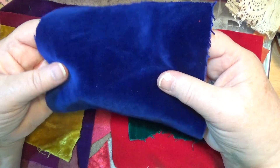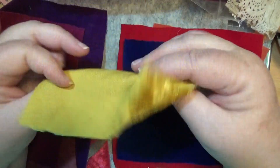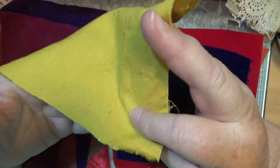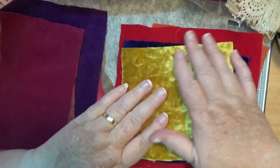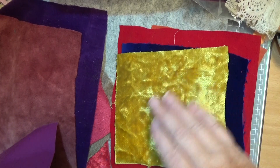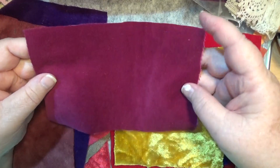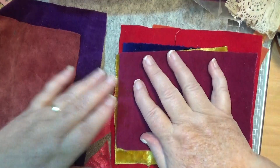Look at that blue — isn't that gorgeous? There's that bit, and this is as old as me or older. This one here has a really high pile on it, and I love working with that one. This is another piece of nice velvet. They're mostly good quality.